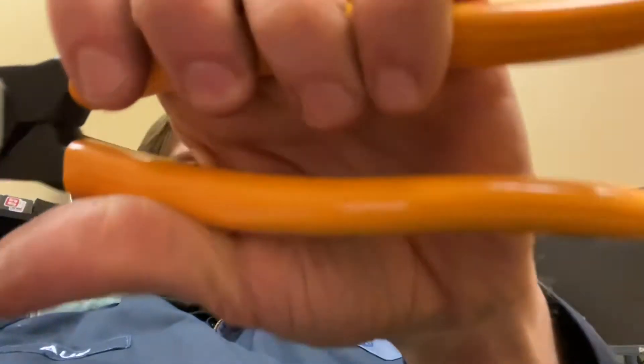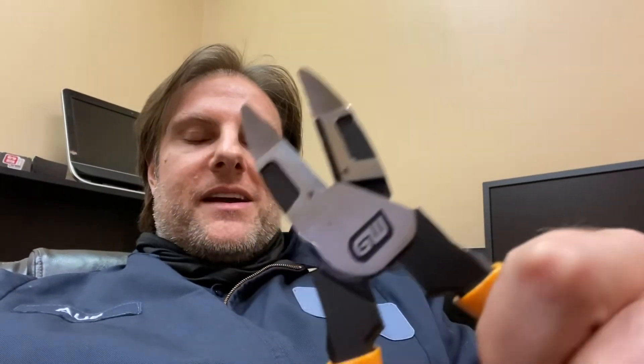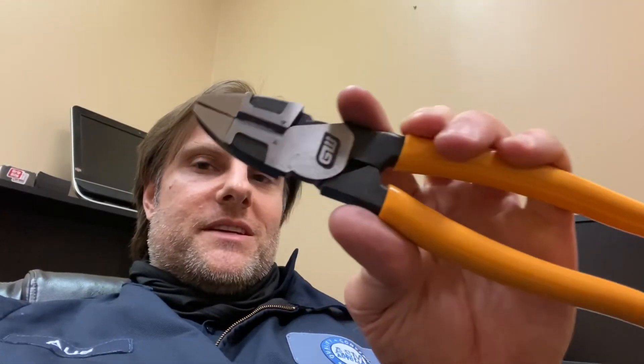Wanted to add a couple things I forgot to mention. One thing I noticed is this pair of lineman's pliers is a bit stiff. Whereas the other Pit Bull pliers I reviewed were pretty loose and well-lubricated — they didn't really need to get broken in — these are a little stiff. For comparison, the Kleins were pretty much spot on right out of the box.